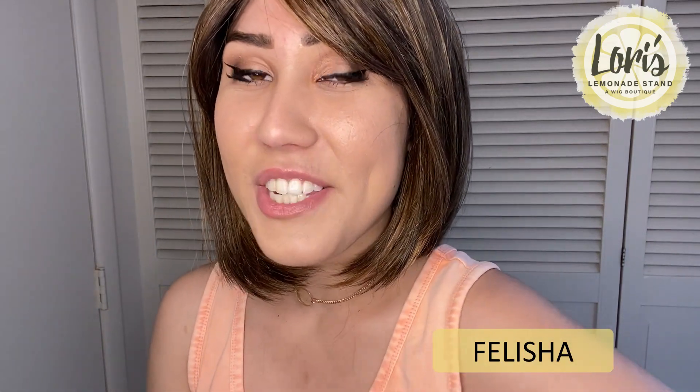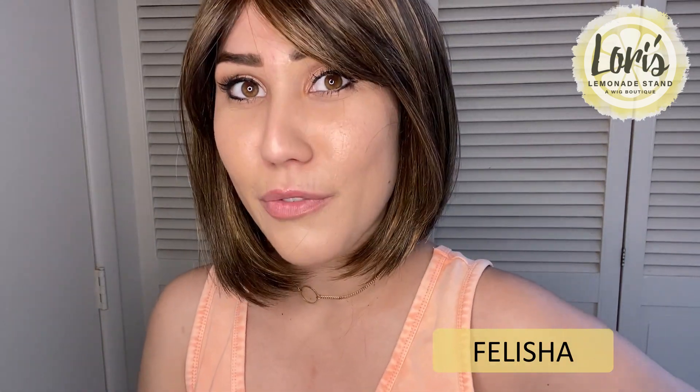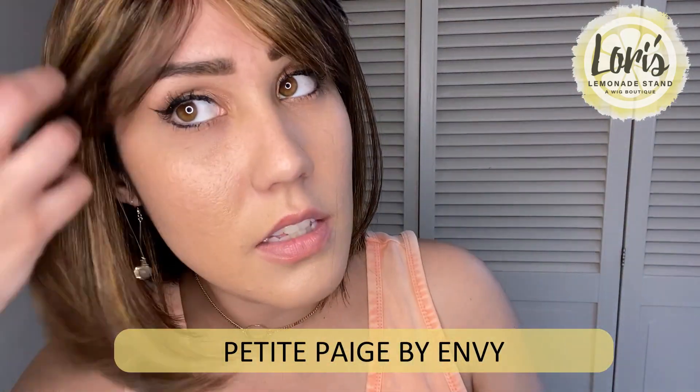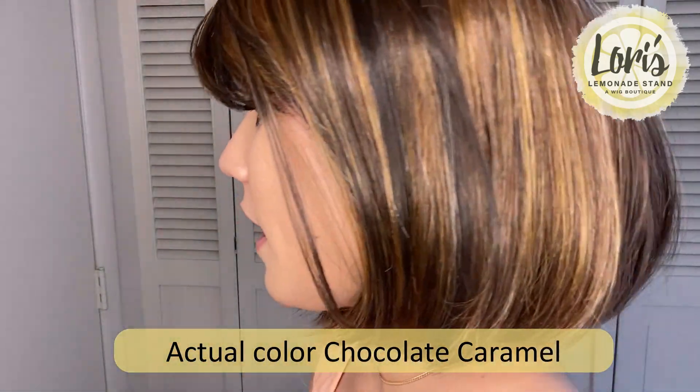Hi everyone, my name is Felicia and today I'm going to be doing a wig review for Lorie's Lemonade Stand, a wig boutique. I am so excited because today I am reviewing my everyday hair — the hair I wear to work every day. This is Petite Page by Envy, and it is in the color Amaretto and Cream.